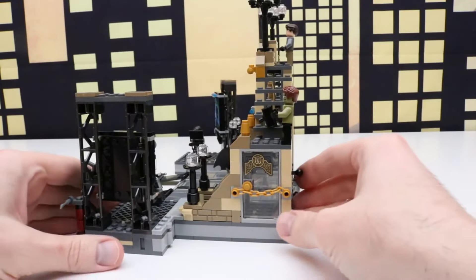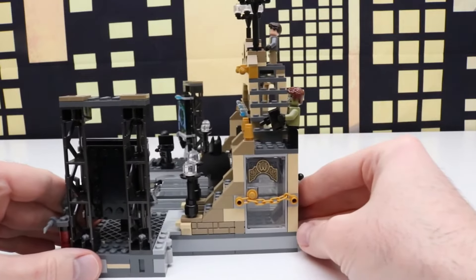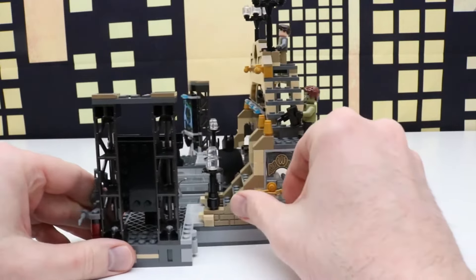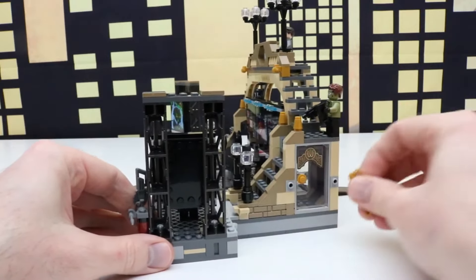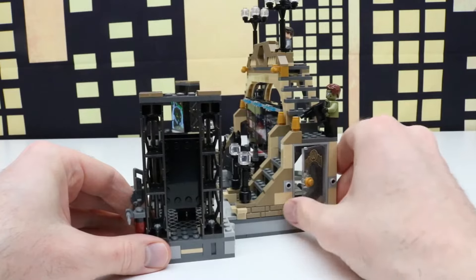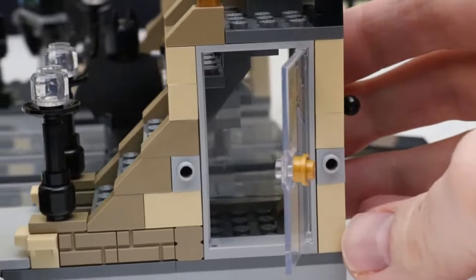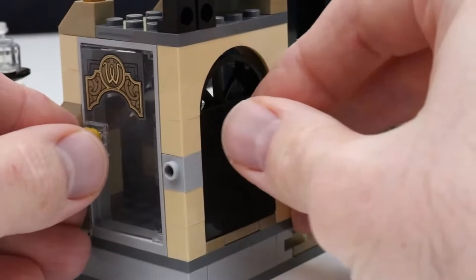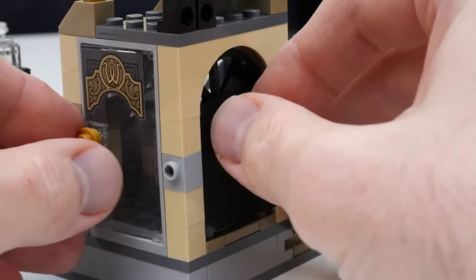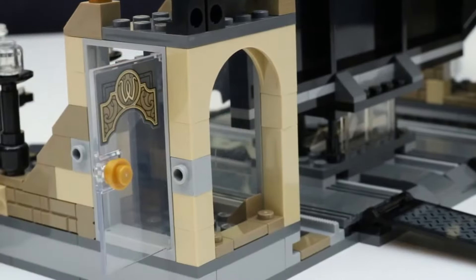On the other side there's a holding cell right here with a W on it for Wayne. We can undo this chain here — we just take the chain off and then we can open this door. Here's a closer look inside. Right here is an escape door, so we can just pull that out there. Or the villains, when they're inside, can push that through to get out.